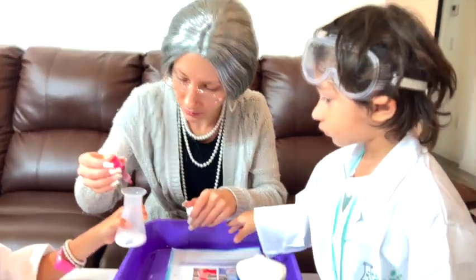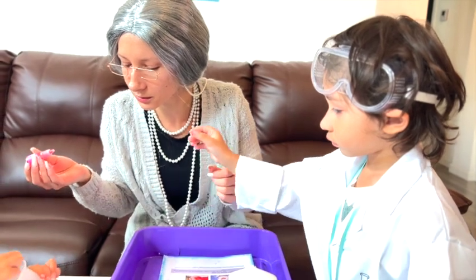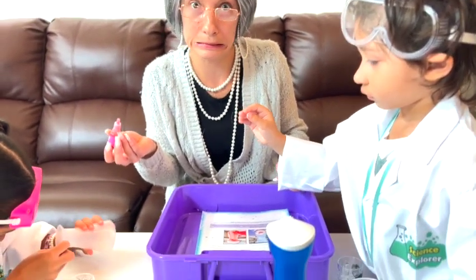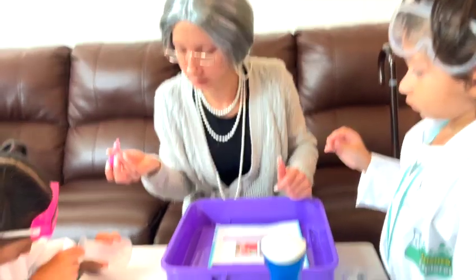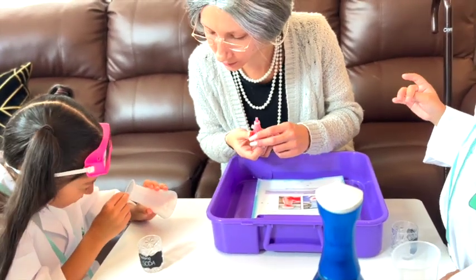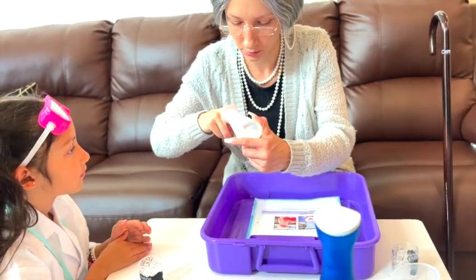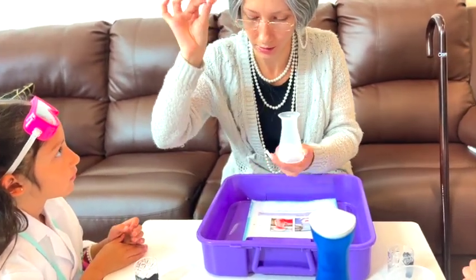Whoa — we had an oopsie! You need some help there, little girl? There we go.